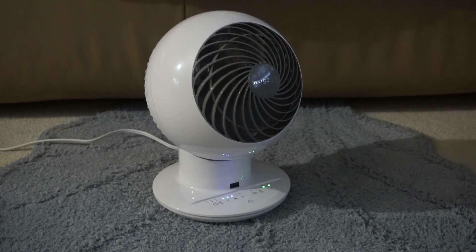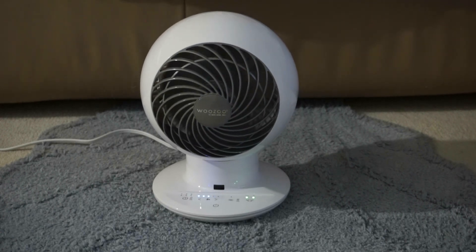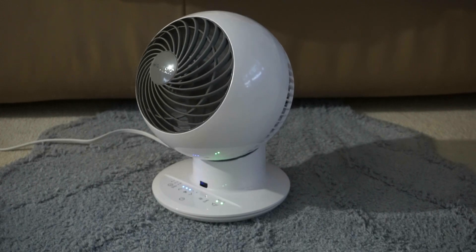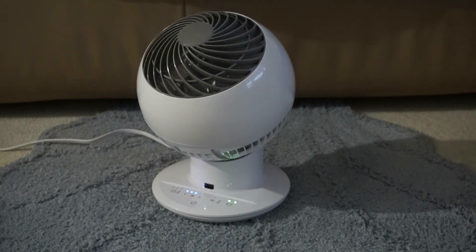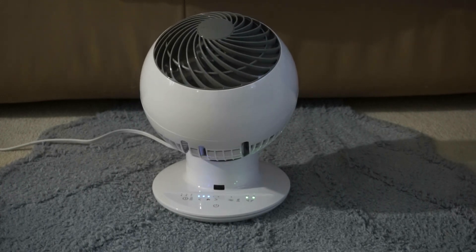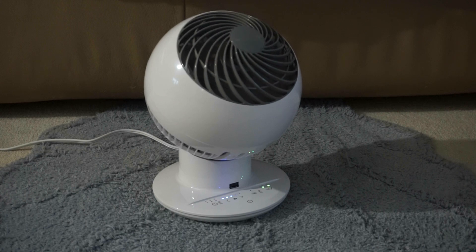Here's the multi-directional oscillating feature — the coolest feature of this fan I've seen. Here's the wind mode. Here's the breeze mode. Here's the wind mode again.